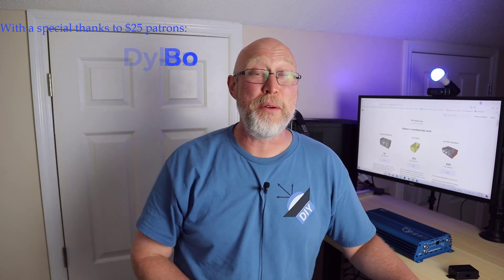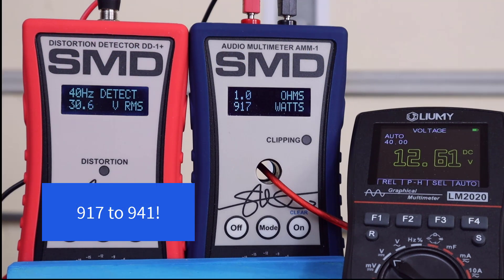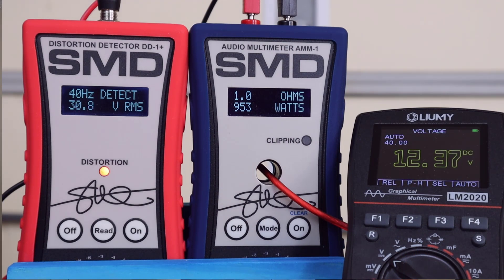Time for the 1-ohm test — let's see what this thing can do. We get 917 watts, but look at that voltage: it's down to 12.61. Roll it on up to clipping and we get 990 watts, just shy of a thousand, but look what happened to the voltage — we're down to 11.67.